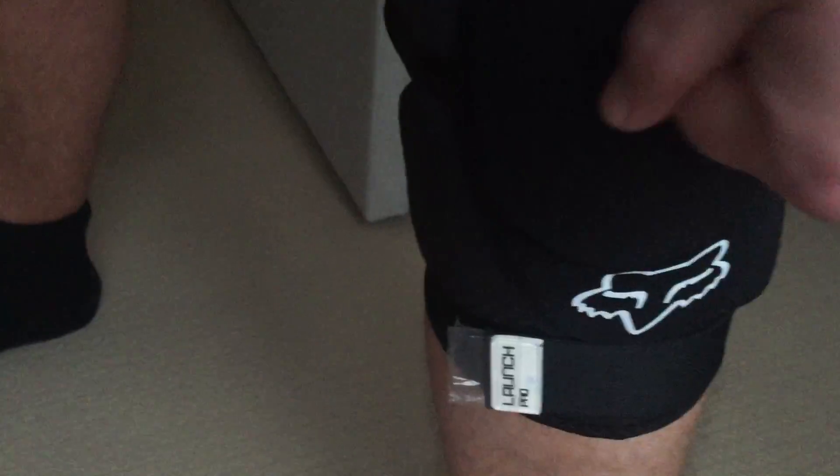Obviously the main feature is the hard shell kneecap. As you can see there are two sections — top and bottom. And you've got your straps as well.